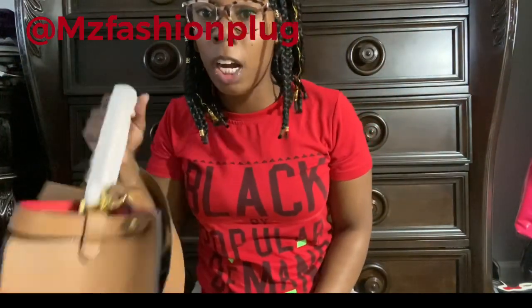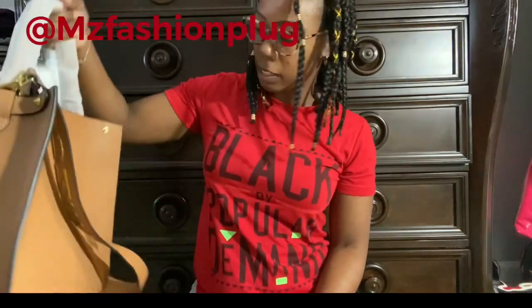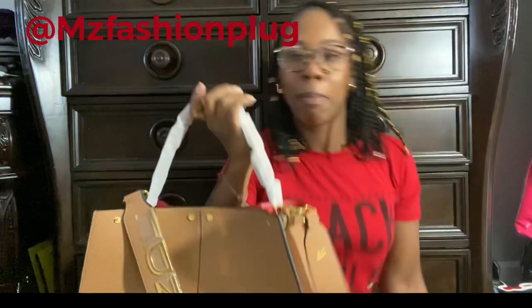This bag can fit a lot of stuff in there. Overall, I really do like this bag. I was thinking about rehoming it, but once I put it on crossbody I liked how it really looked on me. So I don't know — the jury's out on this one. And the thing about rehoming it, I don't even know what type of box I would put it in.